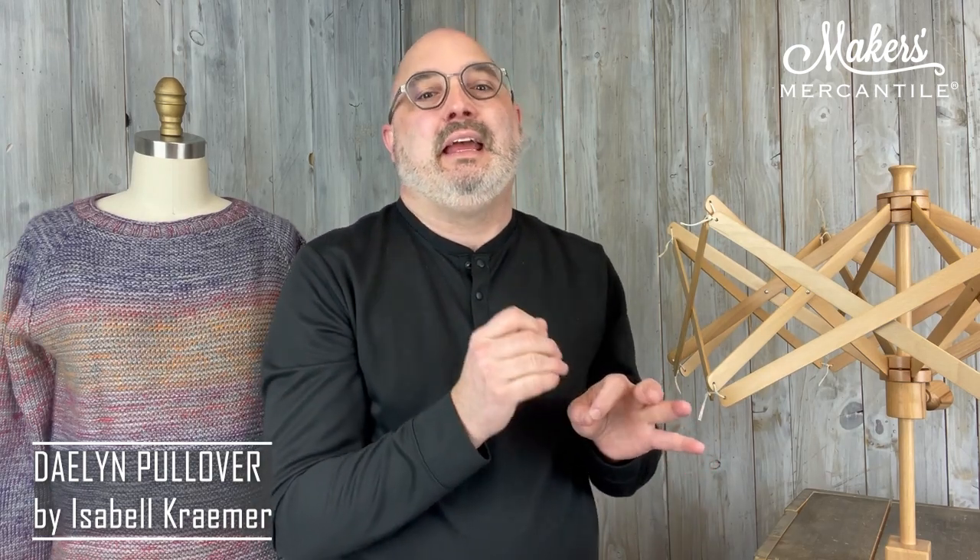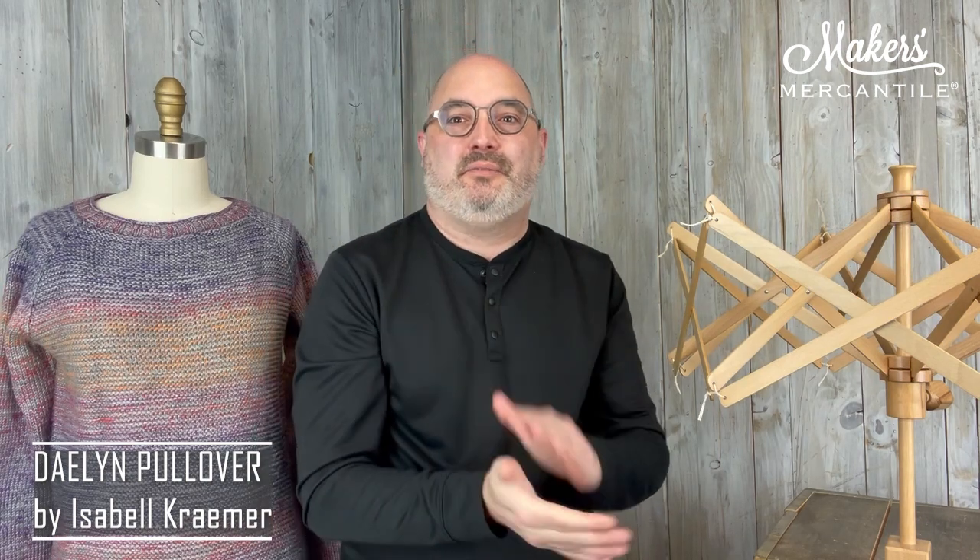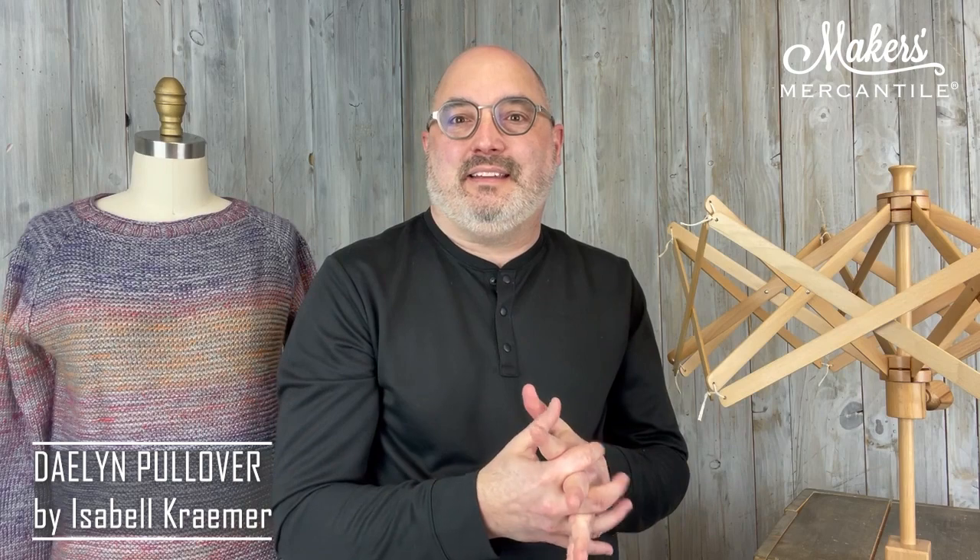So 20% off Sueño Worsted, 20% off Laceball, now through Sunday. Purchase six hanks of Sueño Worsted and two balls of Laceball now through Sunday, and we're going to give you the Dalen Pullover pattern as a gift. We will purchase that and send it to you at the email address you use when you check out. Or if in your order notes you put your Ravelry ID, we can add the pattern to your library there. So that is the Dalen Pullover by Isabel Kramer.